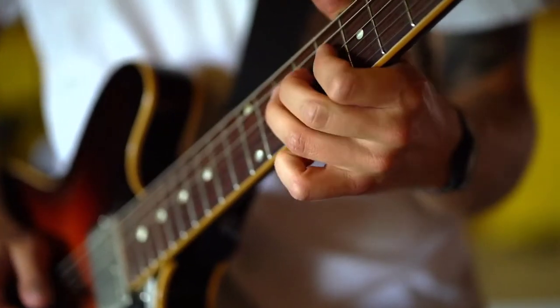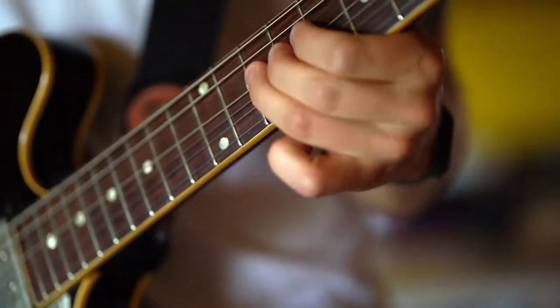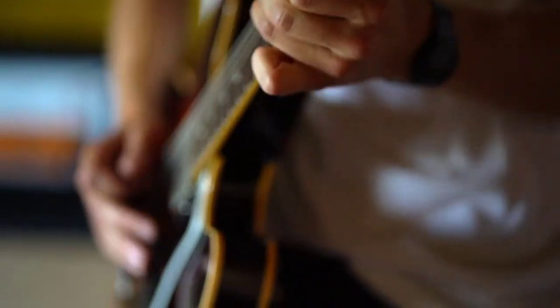Once you have decided on your budget, there are a few things to consider when selecting an electric guitar. All of the guitars on our list are great for a beginner, and so in this case you need to consider your music type.